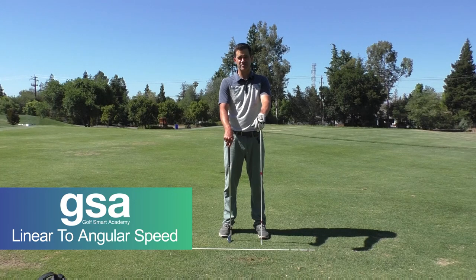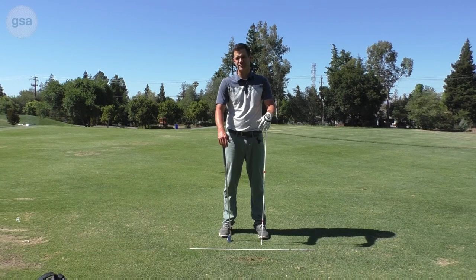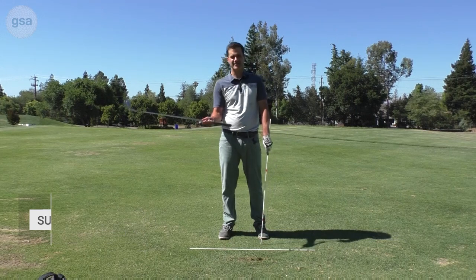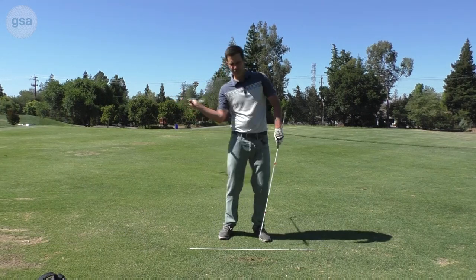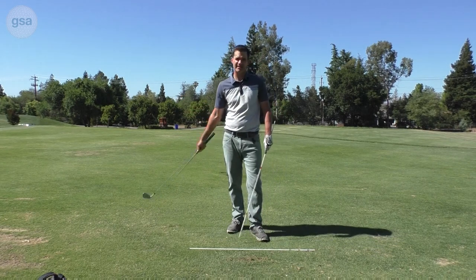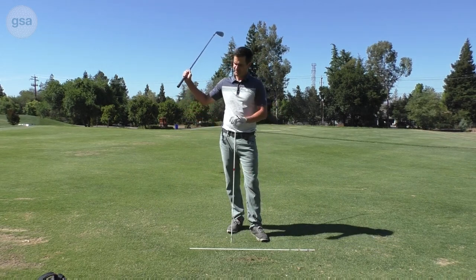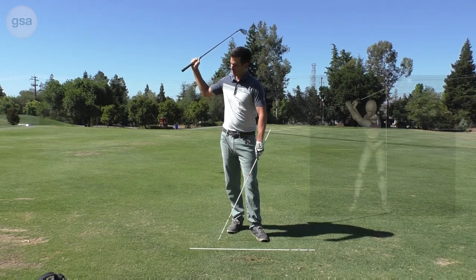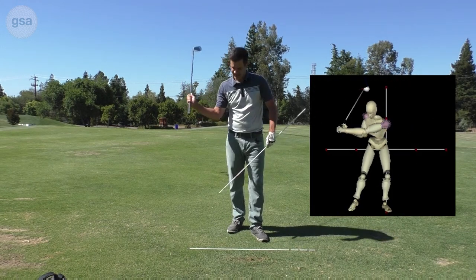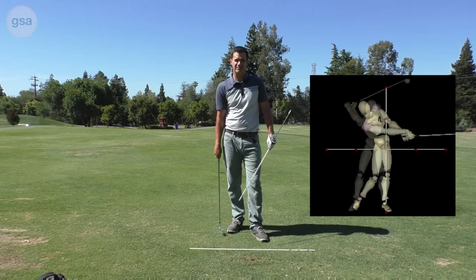This concept video is answering Greg's question about transferring linear speed to angular speed. Basically, looking at the idea that at some point I want the club to go whipping through impact and create a lot of speed. There are two different ideas here: how I'm applying force or creating speed in the grip, and then how I'm going to transfer that speed to the club head.